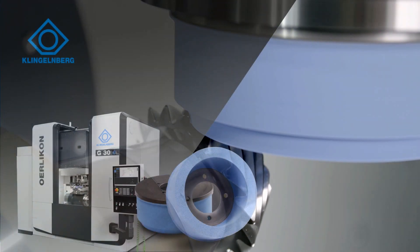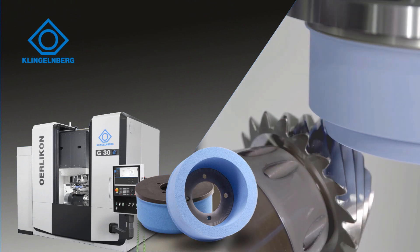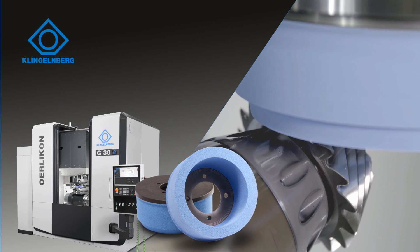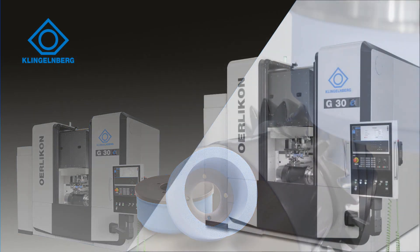3M Cubitron tool bevel gear grinding wheels revolutionize the grinding process. Precisely formed ceramic granules, so-called precision-shaped grain, are now used for bevel gear grinding.